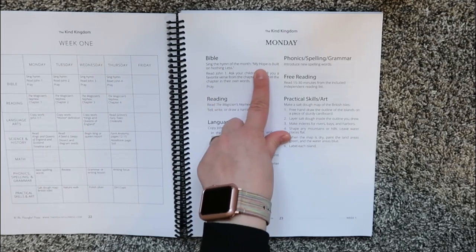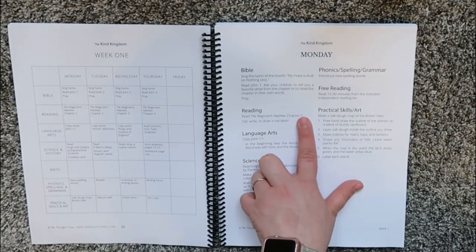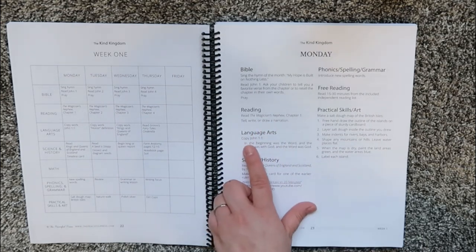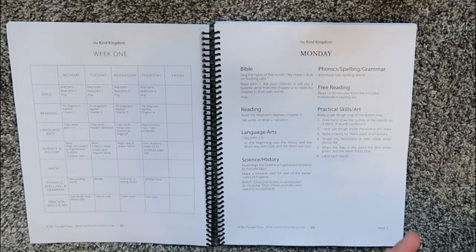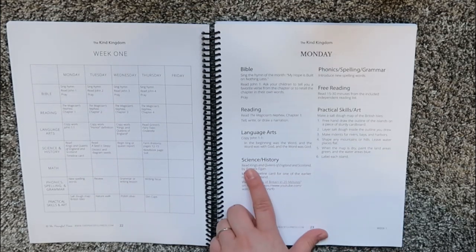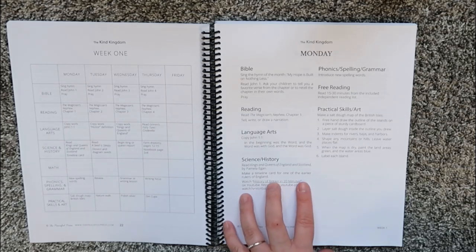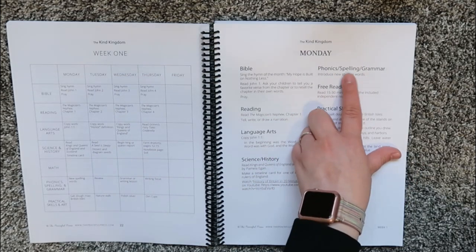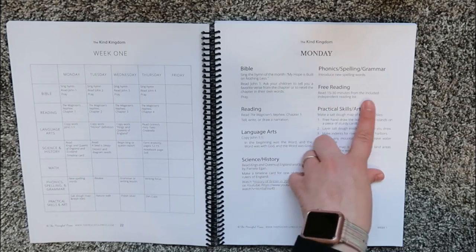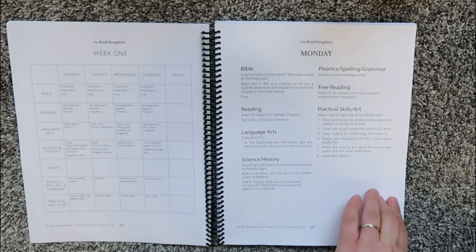On Monday for Bible, you sing the hymn of the month — My Hope Is Built on Nothing Less. You read chapter one, then tell, write, or draw a narration. You do your copywork from the student sheets. Then you read the Kings and Queens of England and Scotland book and make a timeline card. You can actually purchase the timeline cards separately, but I haven't done that yet. Then you watch History of Britain in 20 Minutes on YouTube, introduce new spelling words, do free reading for 15 to 30 minutes, and make a salt dough map of the British Isles.